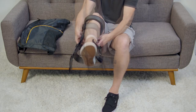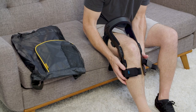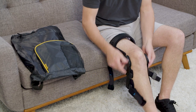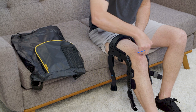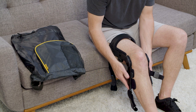Bend your knee to between 30 degrees to 45 degrees and step through the device. Slide it up on your leg such that the kneecap is centered between the condyle pads. Align the Osir Hinge Alignment Guide with the top of your kneecap.